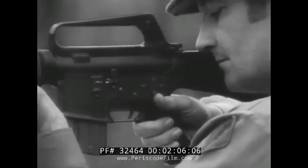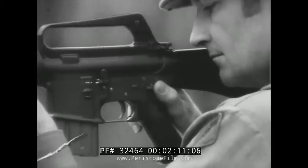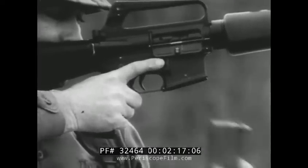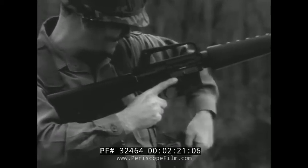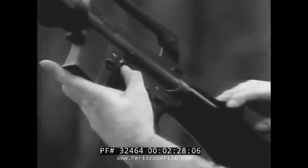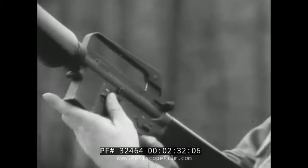To demonstrate unloading the rifle, place the selector on the left side into the safe position. Press in on the magazine catch button and remove the magazine. Pull the bolt carrier to the rear and lock it by pushing in on the bolt catch. Then visually inspect the chamber to ensure it is clear.